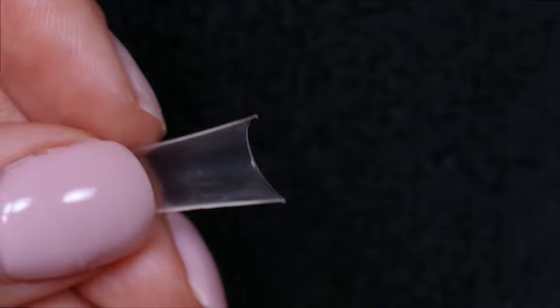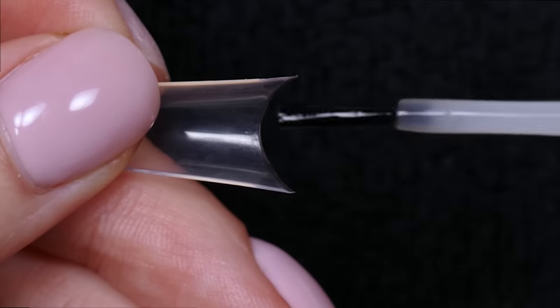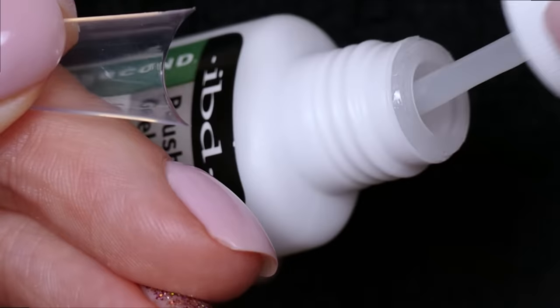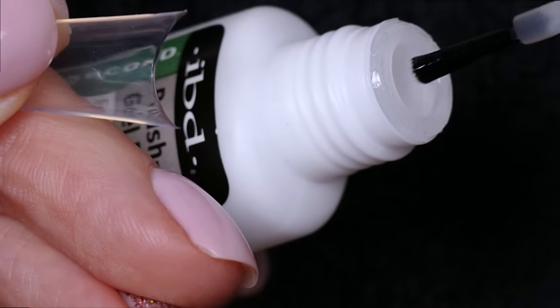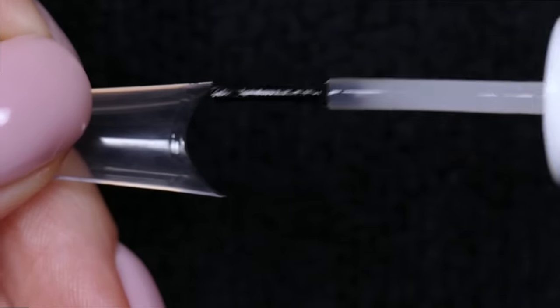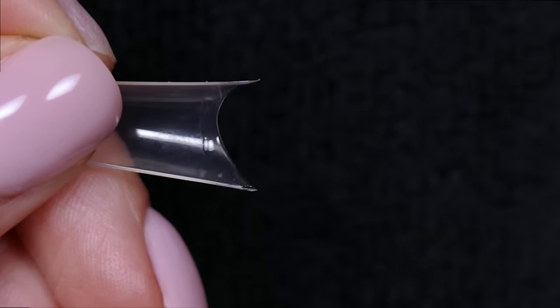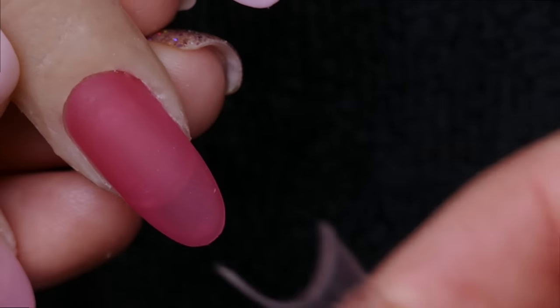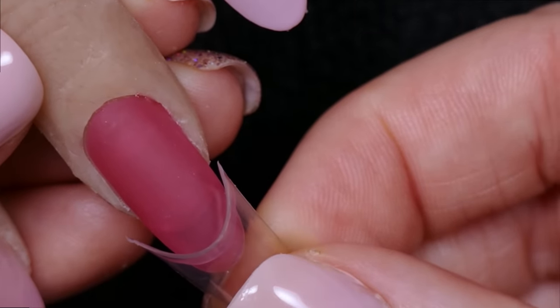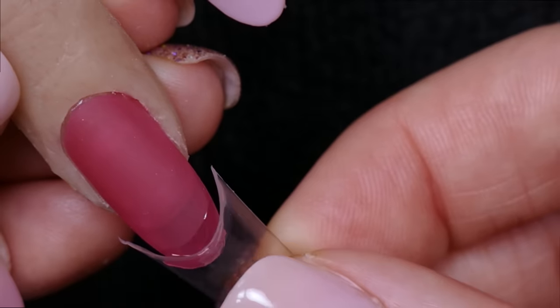I'm going to use one of the wrong-sized tips first just to show you how to apply the glue without wasting the one I know works for me. When I apply glue, I open up the bottle — there's a brush inside — take off the excess, and just paint the underside of the tip. Really make sure you get glue on the corners, kind of like when you put on artificial lashes — the corners are really important for adhesion.